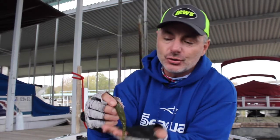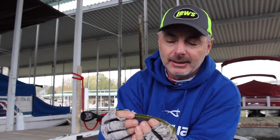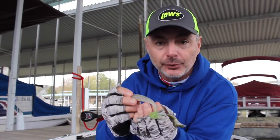Here's our new bait. It's the Rage Swimmer from Strike King. It's a four and three quarter inch model and a three and three quarter inch model in the swim bait. You see they're big bulky baits — that's a big meal to a big bass.